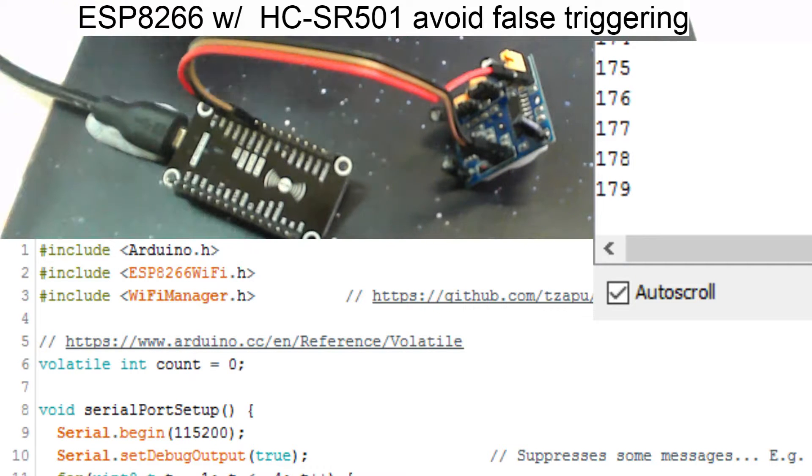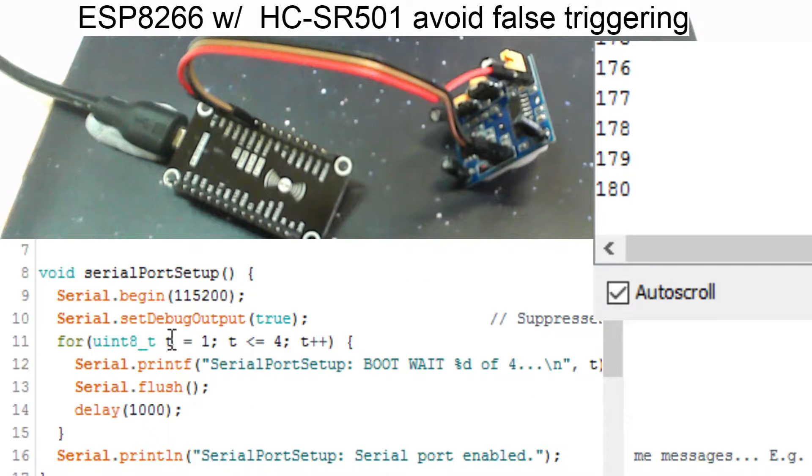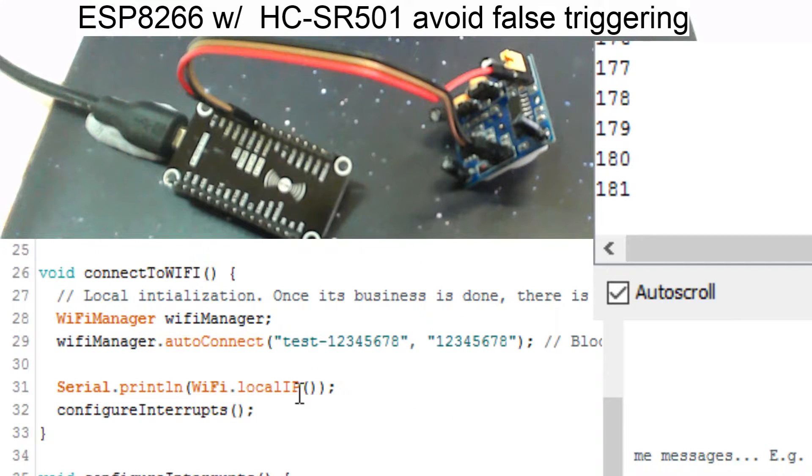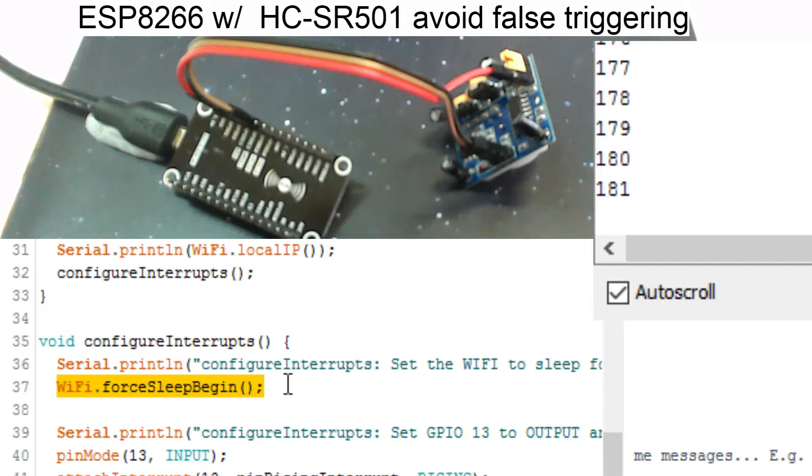So to get this going, just have a quick look at the code here. What I've basically got here is the usual serial port setup. Here's my interrupt where at the moment I'm just doing a little counter, which you can see up in that top right corner — so when I trigger it with some motion, I get another count. The key here is to turn off the Wi-Fi when you're not using it, and this will essentially allow you to remove the false triggers, from my testing.